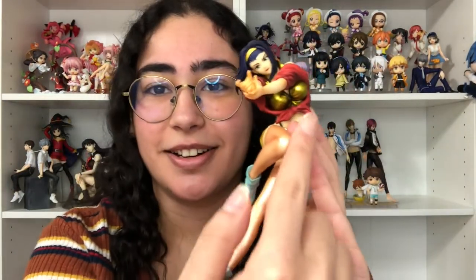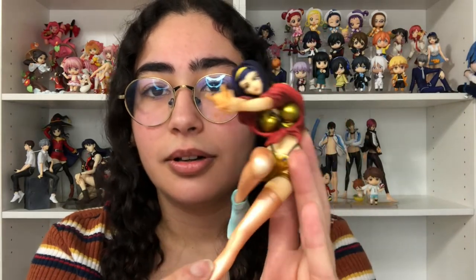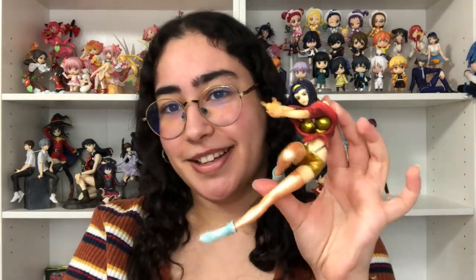I love the gold on her clothing and this pose. Both their poses are so good — they're so great.